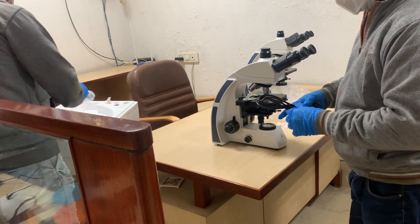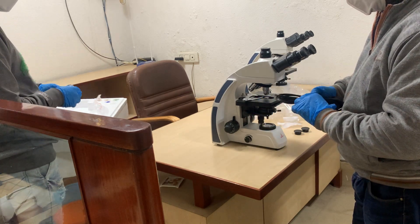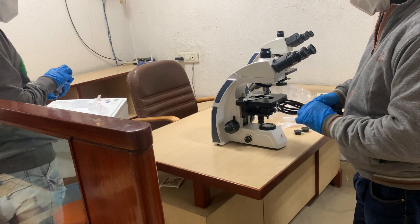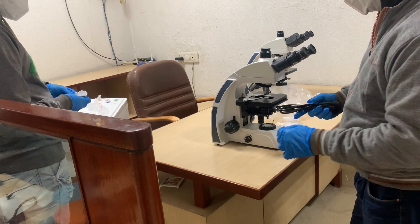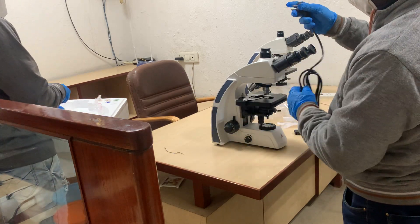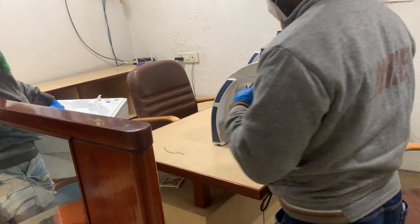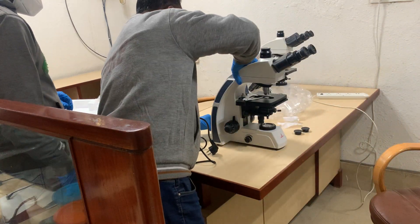The next step is to plug in the electrical cord. We recommend using a UPS or voltage stabilizer for a stable power supply, which will definitely help in increasing the shelf life of the microscope and the LED bulb used in the microscope.